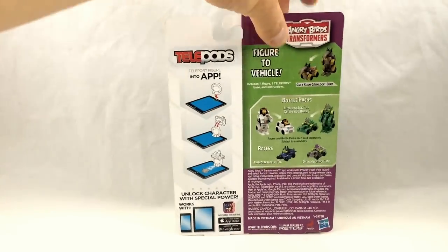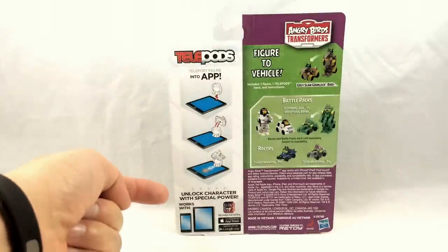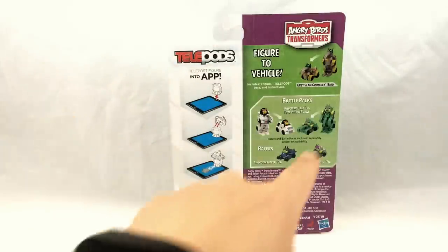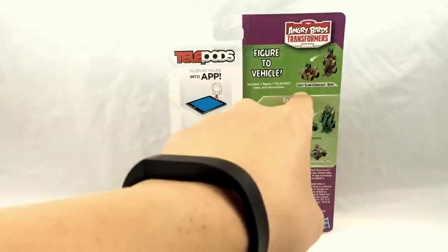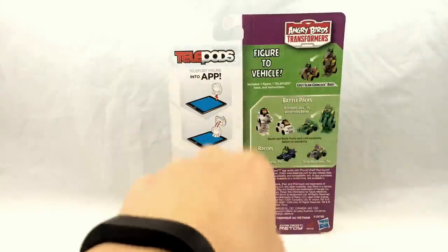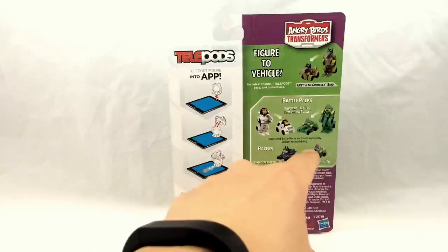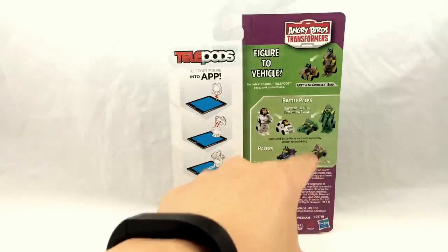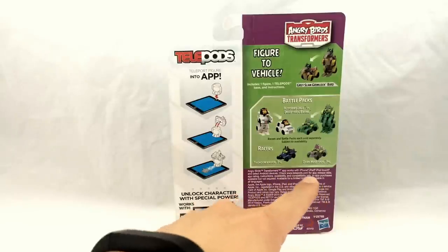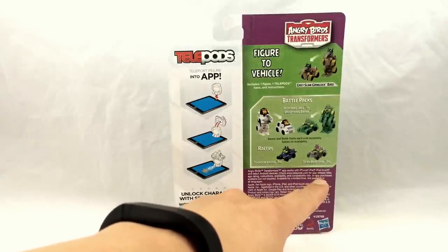Taking a look at the back of the packaging, we have instructions on the left on how to scan the figure into your tablet. Up here we have Gray Slam Grimlock Bird represented in his two modes. Then we have the co-sells: a battle pack — a versus pack featuring Autobird Jazz versus Deceptahog Brawl — and then the individual racers, which are single-pack figures Thundercracker Pig and Dark Megatron Pig.